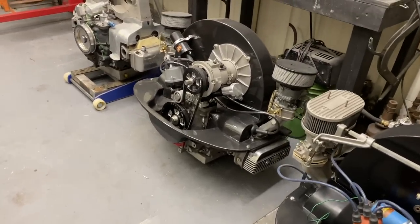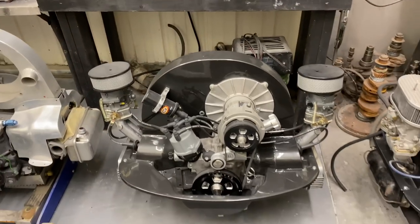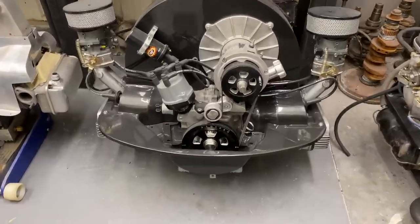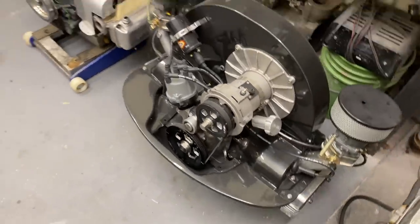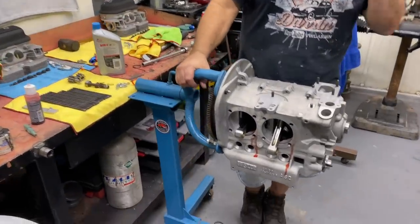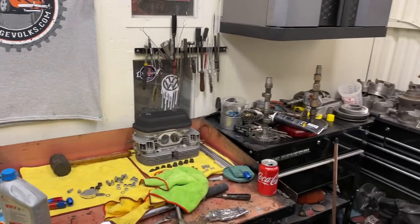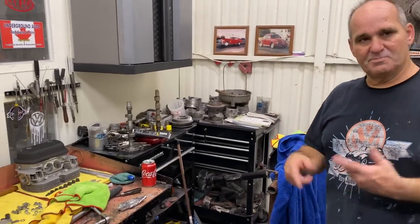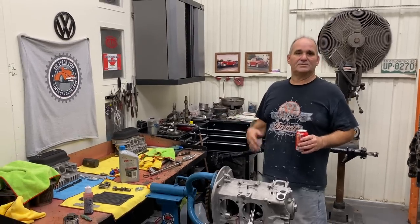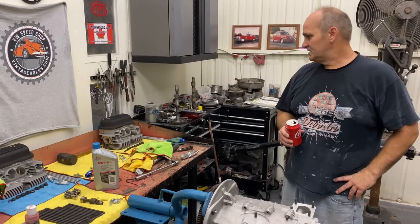We're going to finish this motor up — probably one or two more videos on it. Then we have a 1600 we're going to put together — that'll be for sale. It'll be mostly used parts reconditioned with new bearings. I used to build a lot of those motors because that's what a lot of people build — they take their motors apart, use the parts they have, put bearings in it. A lot of people build those. And then we have a Type 4 build coming up if I can get the heads finished.